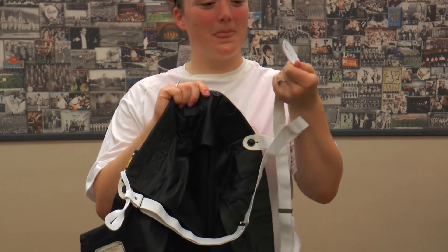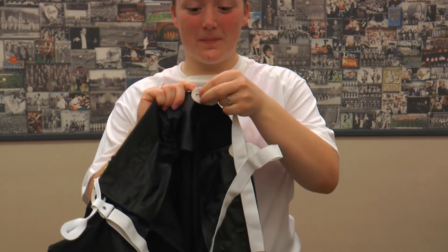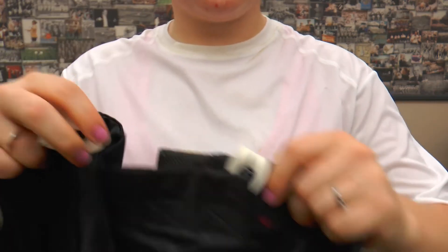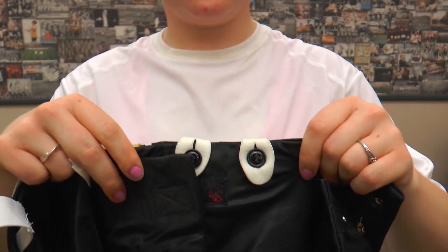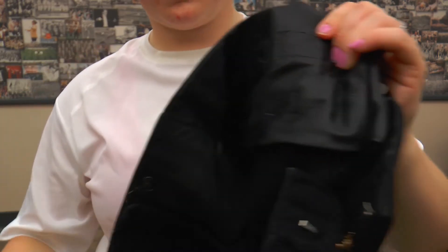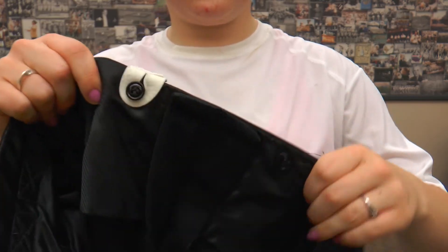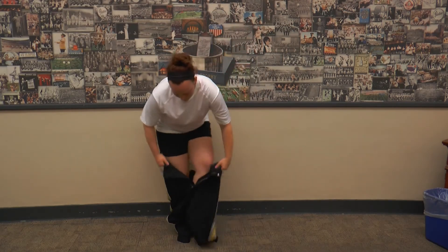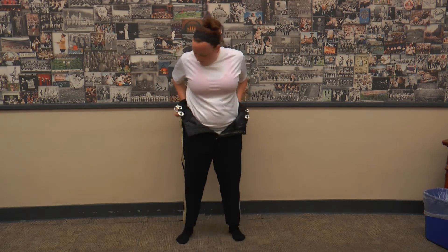Now we will explain how to properly put on the uniform. Lauren here already has on the Purdue dry fit, black shorts, and black socks. Next, she will connect the suspenders to the buttons just inside the waist of the pants with the smooth leather facing out. There are four buttons in the front and two in the back. After putting the pants on, she can adjust the suspenders and zip and clasp the pants in front.